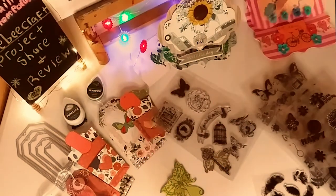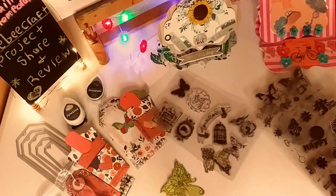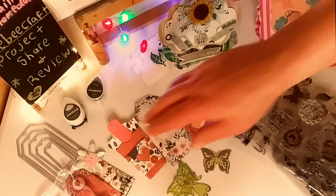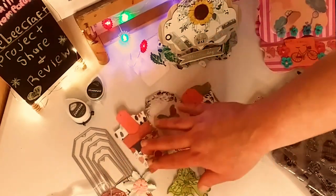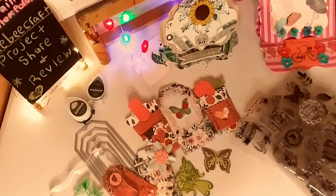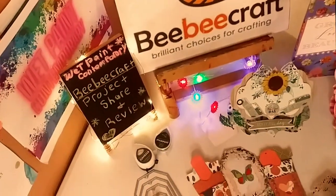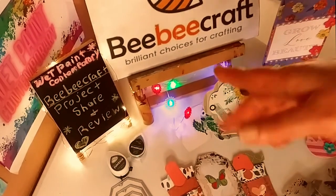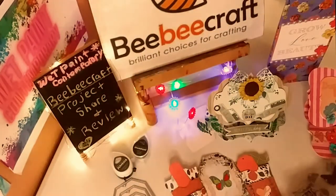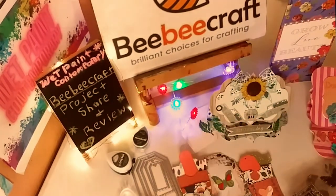So that is my project share. My review is I really love all these products — they work beautifully. I'm really, really happy with them. The prices are amazing and I just really enjoyed making these projects. BB Craft does have a YouTube program, and if you have 100 subscribers or more, you can join their program and do what I'm doing — review products and make videos. So thank you to BB Craft yet again. I hope you enjoyed my project share and my review. I would highly suggest if you do paper crafting to check out some of these products.